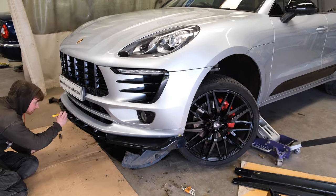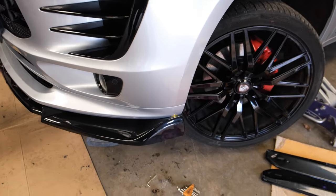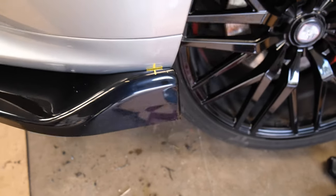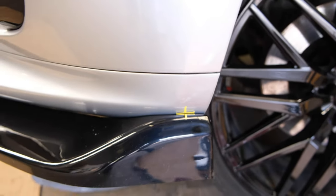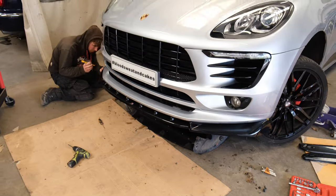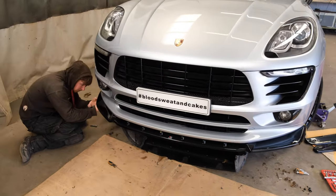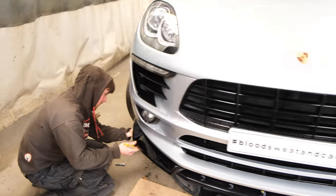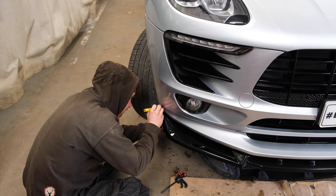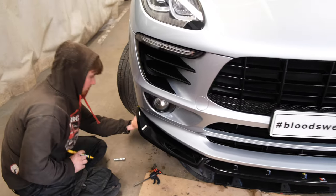Rob's just finished marking it all up. We use our yellow chalk paint - just so when we refit it in a moment, once the primer and the bonding agent's all on, Rob knows exactly where - and whoever's helping him fit it - knows exactly where to line it up to. Then it'll line up perfectly with all the holes.